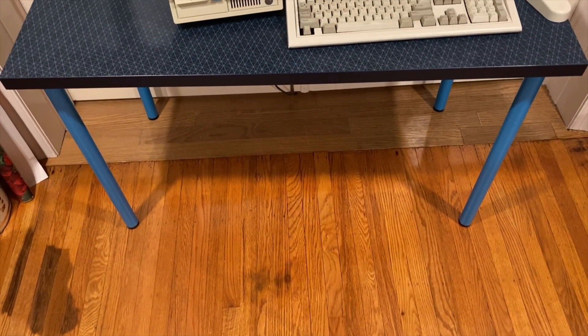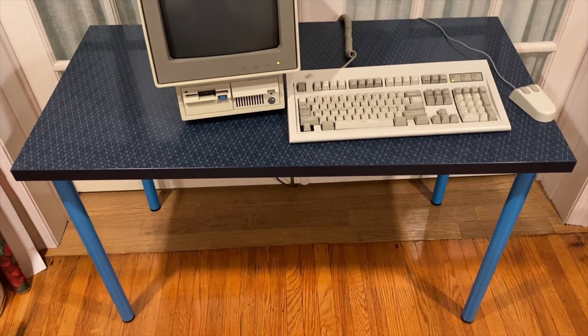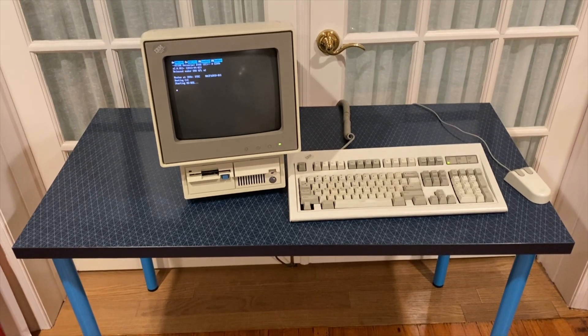Hi everyone. On today's video, I'm going to talk about my oldest IBM PC, the PS/2 Model 25.